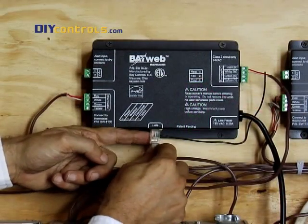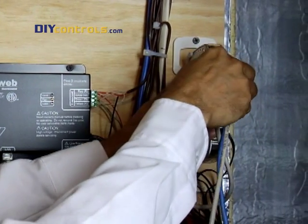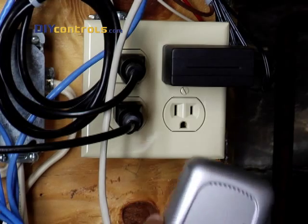The BayWeb's internet connection can come directly from a router, as shown here. Or, you can use a PowerLine Ethernet bridge kit to bring in internet service from another part of the house. The PowerLine modules use existing electrical wiring to bring internet service to a new location.